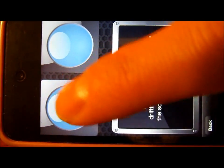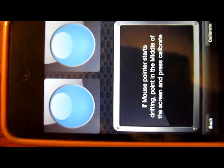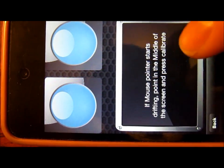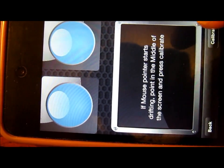Boom. Now our little iOS device is just like a mouse — left click, right click. If there's any sort of drifting that you notice on your screen, you can just press in the middle of the screen and recalibrate right there again.